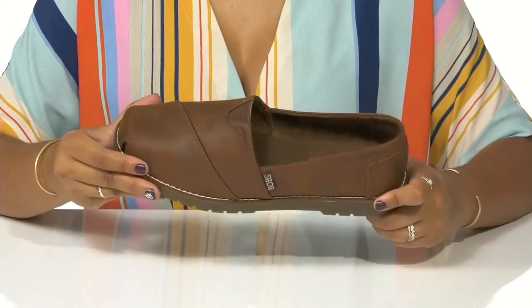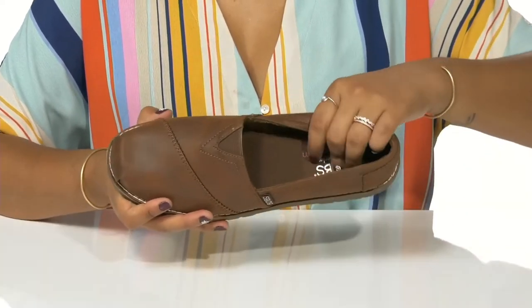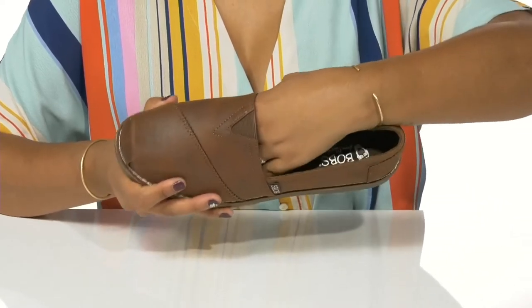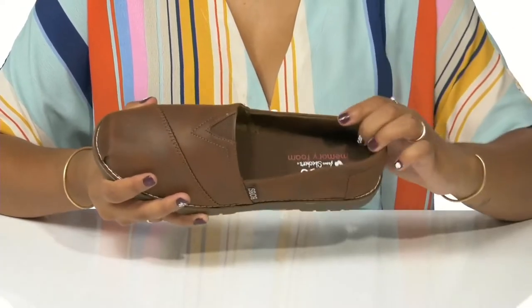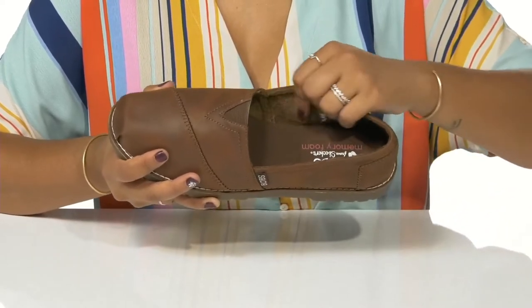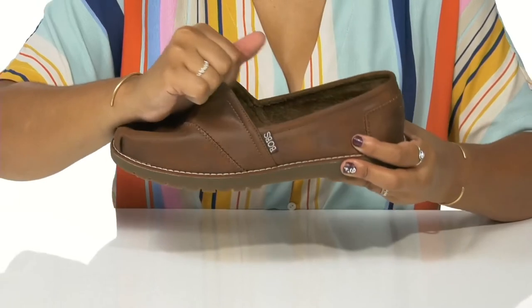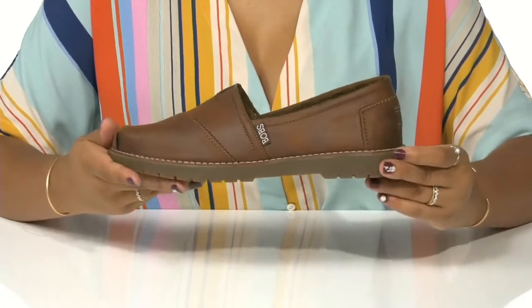You'll find that there is a Skechers memory foam footbed inside to provide you with all-day enhanced comfort, while also having a super easy slip-on design and a very cozy suede-like lining. There's also an elasticized band by the tongue for an easier wear.